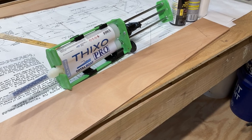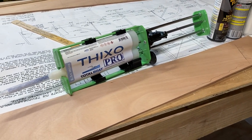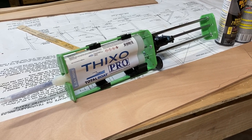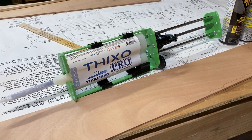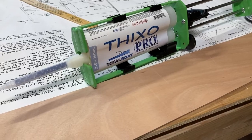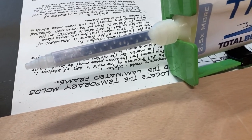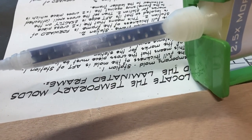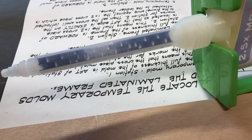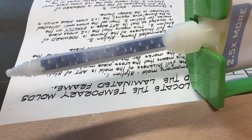We're going to use ThickSo, a thickened epoxy. The way this system works, there are two tubes — one has a hardener and one has a thickened resin. They are not mixed yet. You attach this little mixing tube, and you can see all the little channels in there.